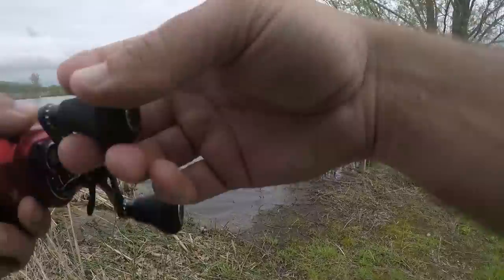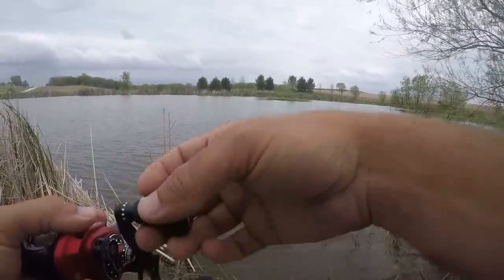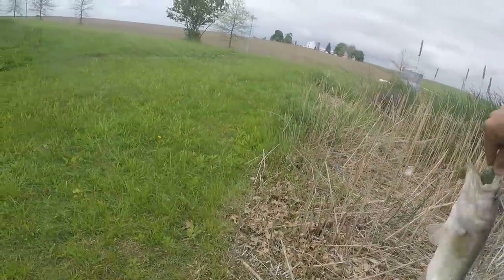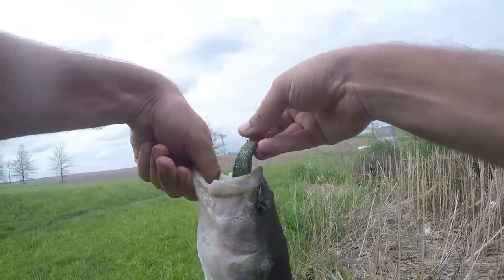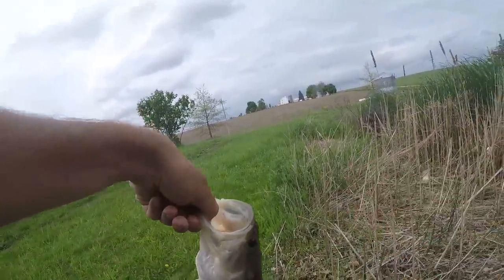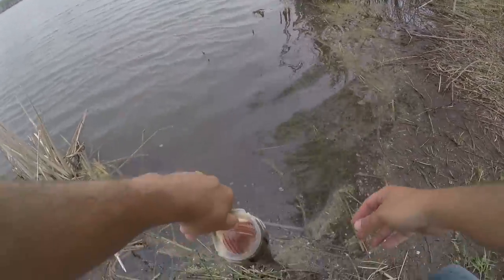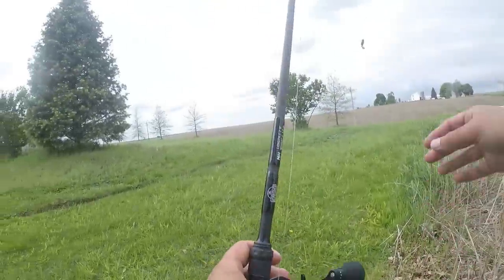This is a much more natural color. Look at that — that's another pound-and-a-halfer. Solid hook set. You know when it's in their eye socket — they want it, they want it. It's official again: bass like this bait. I need a name for it. Really need a name for it now.